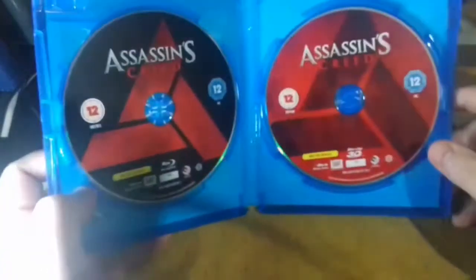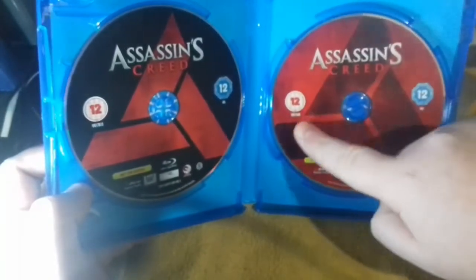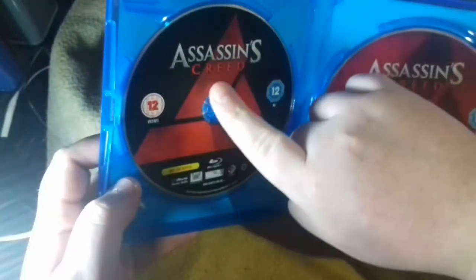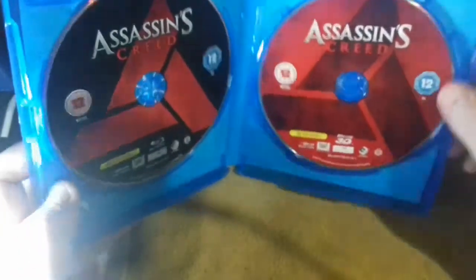So now, as you can see, here is the 3D disc — it's a nice red and a nice faded out black shadow of the Abstergo. And here's the black disc with the shaded-in blood red Abstergo. So that's the standard Blu-ray and this is the 3D.